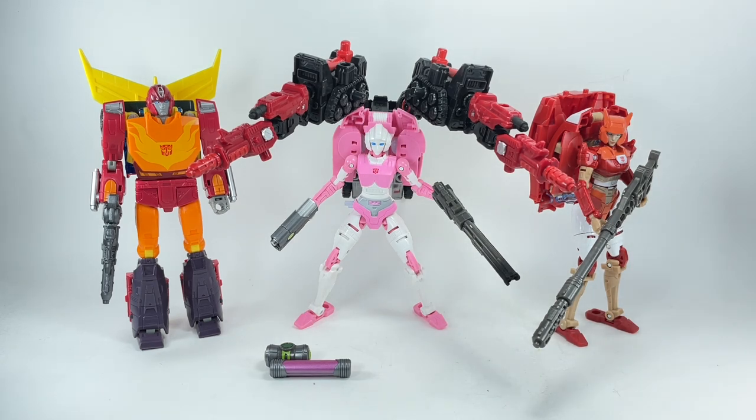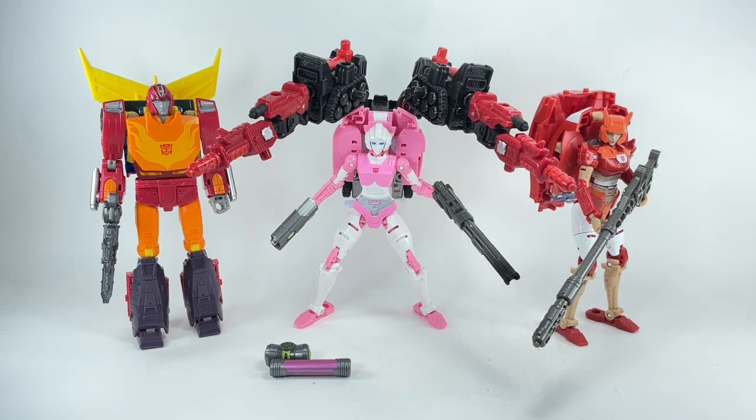It's the same modular combination figure, but you get the new plug that lets you combine him with figures like RC or Elita One — which is pretty cool. I just don't know if it justifies double-dipping into the mold. If you missed out on Siege Cog, this is the next best thing. Also, if you have the Brave Maximus repaint of Fortress Maximus — a Takara Tomy exclusive — this is a nice companion piece.